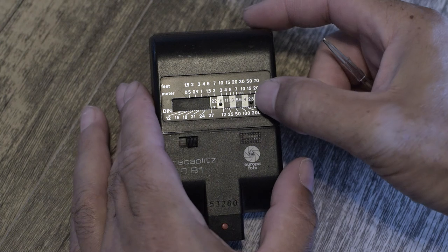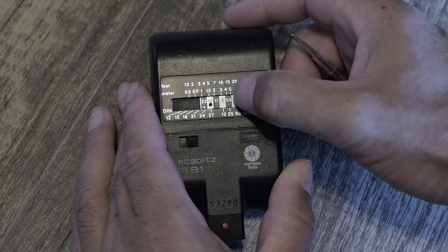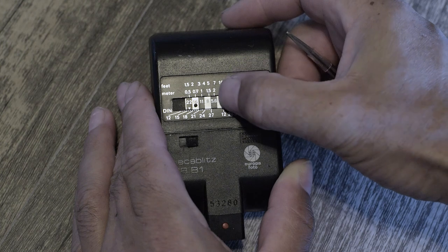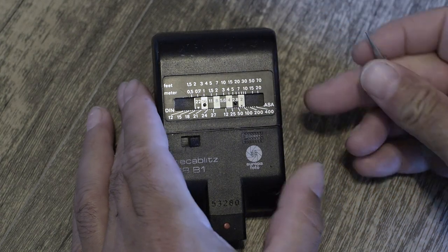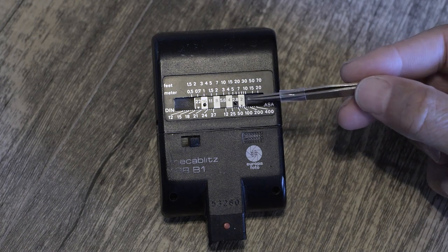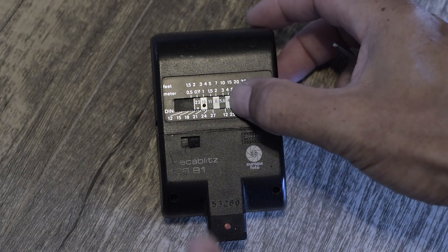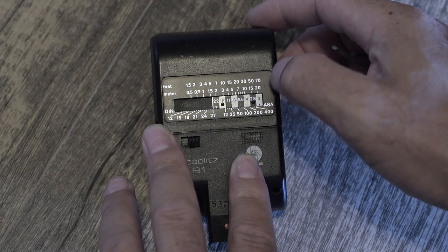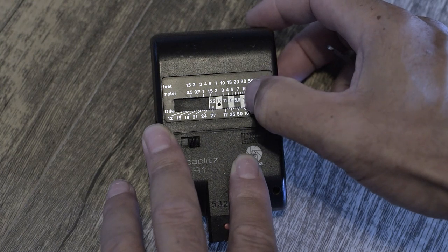This scale goes up and down in order to give you different values. Let's say that you're shooting at ISO 100 — it makes it really simple, you just put that little arrow at the 100 and then it gives you your values at a given distance. But since we're shooting XP2 Super, which is 400, we're going to put it at 400 ISO.